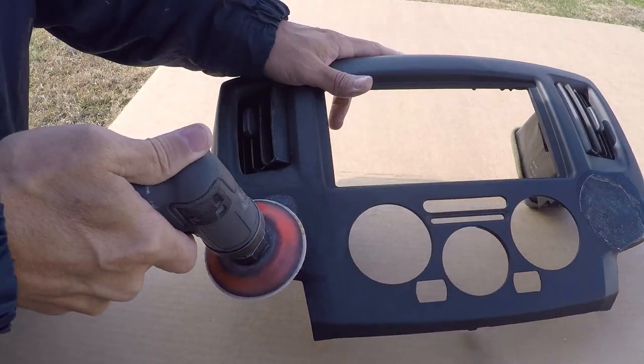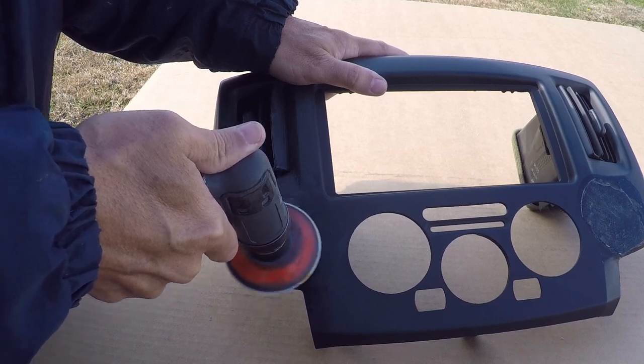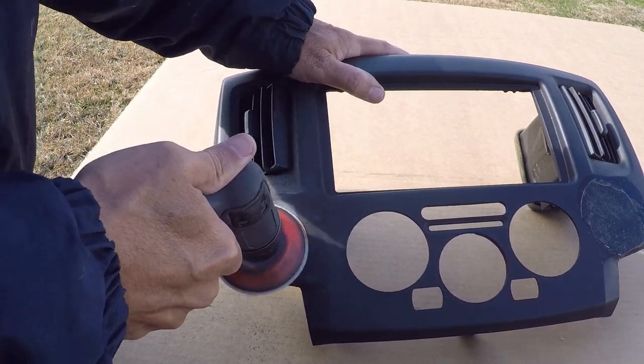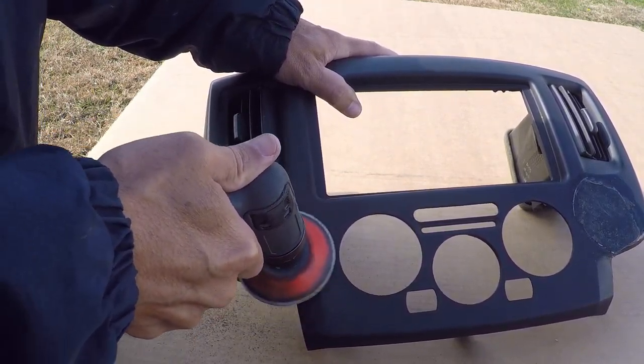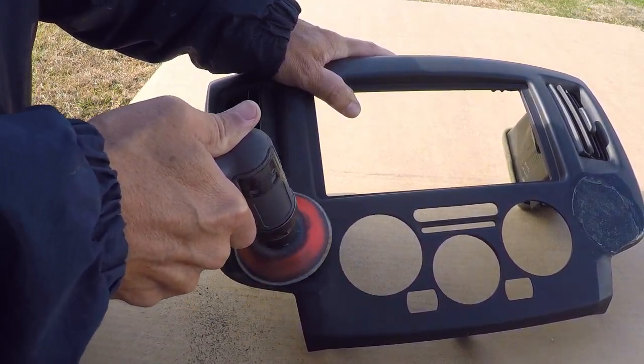On this project, once the soft adhesive was removed, we found that there was a layer of either super glue or a hard epoxy adhesive underneath of it. So we came at it with an orbital sander using 320 grit sandpaper to see how much of that hardened adhesive will come off with that fine grit.